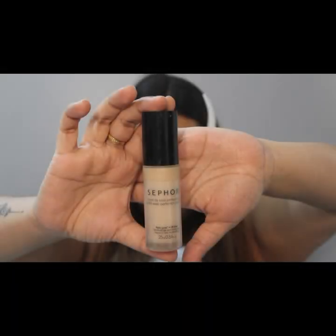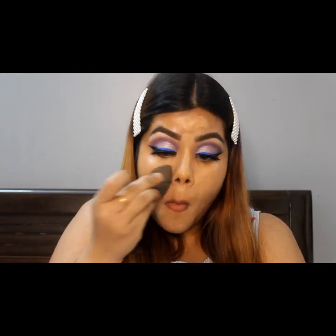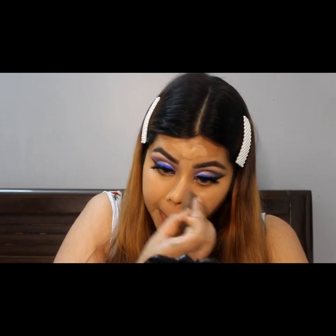The foundation that I am going to use is from Sephora in the shade Clear Light. I use a light foundation so that I can make it look very natural. I prefer a beauty blender to blend my foundation — this one is from Beauty Blender itself. I am going to dampen it and then use it. The foundation is very good.